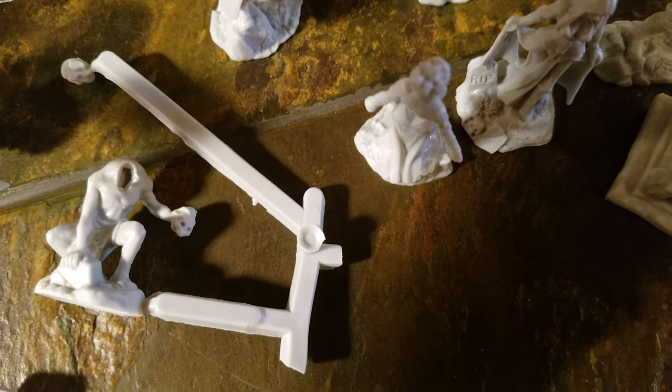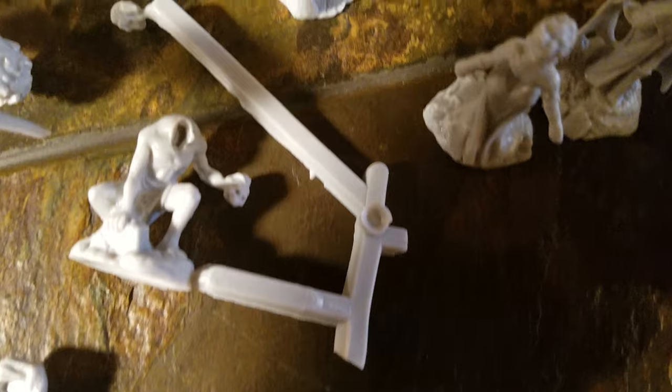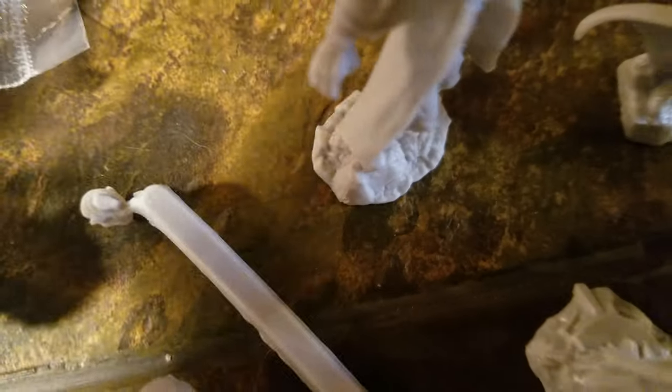Then we have some ghouls. Pretty cool pose - he just needs his head on him, it's up here. It's right there.